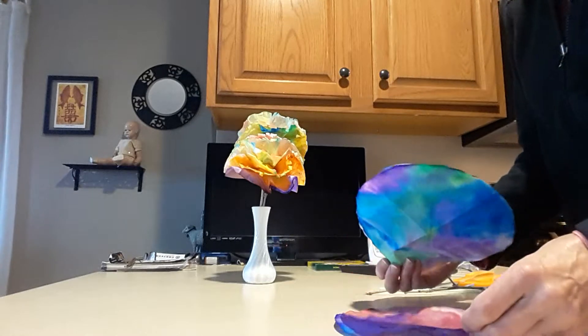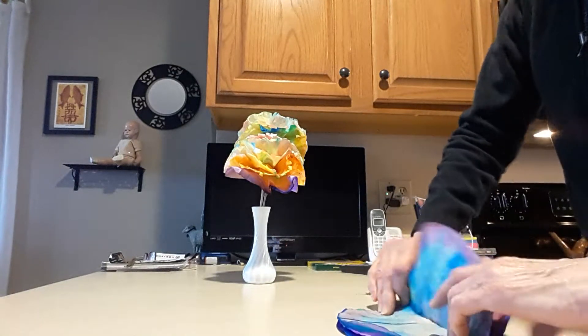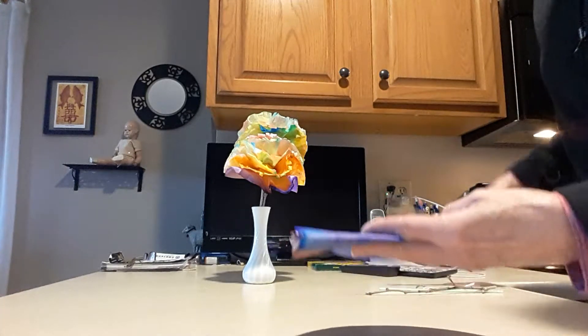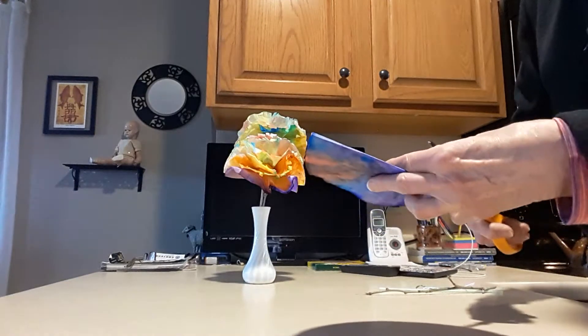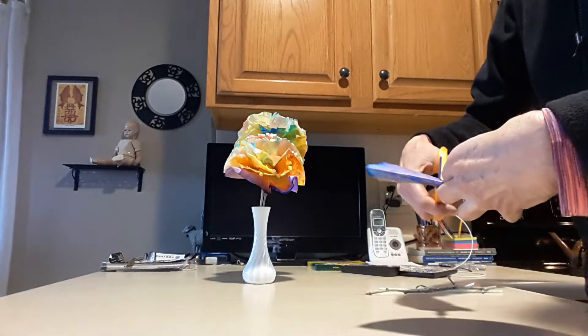You need to take four of your tissue or coffee filters, lay them on top of each other, and then fold it in half. You can take scissors and kind of cut them so they're little ruffly like carnations, or you can just leave it. Grammy did a little bit of both.